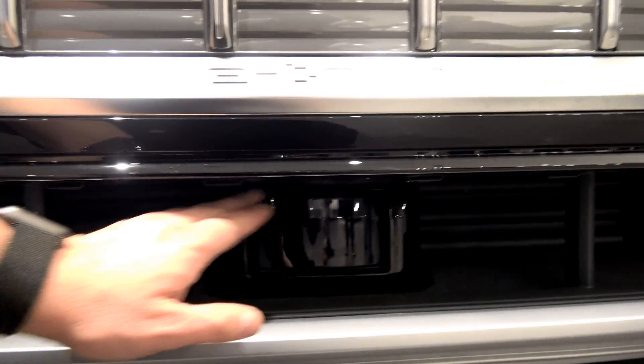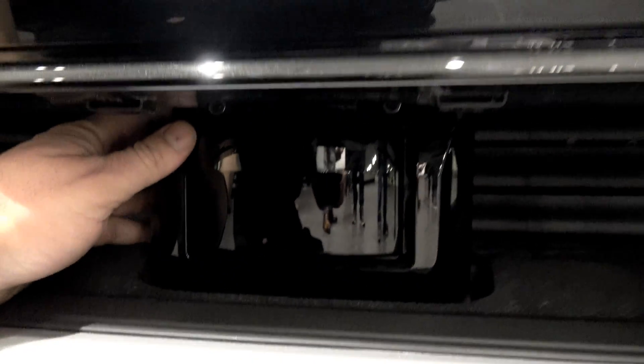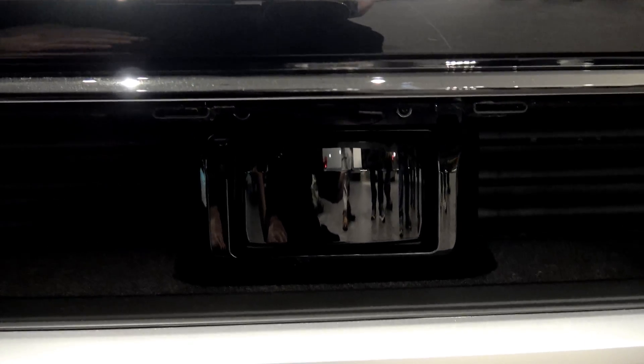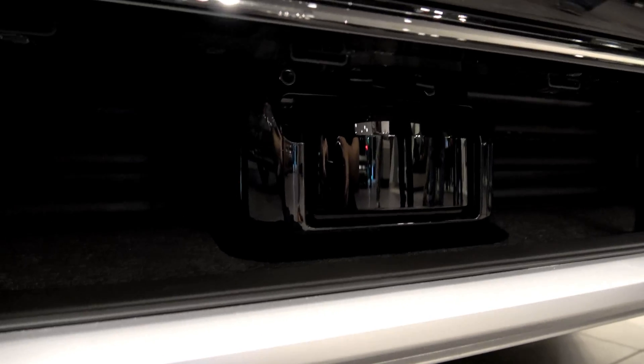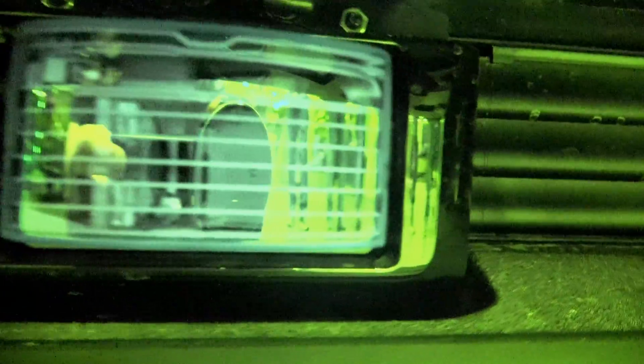Same as Tesla. They left it a little more open, kind of like the original classic Model S front end, but they have a nice dome housing on it. Tesla decided to place theirs behind the front bumper instead. Switching on night shot now — there we go.